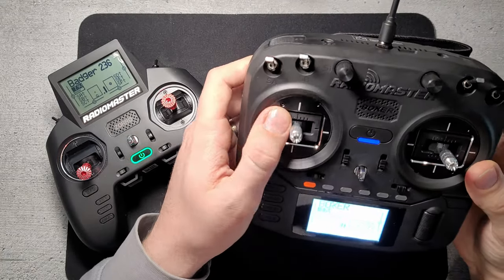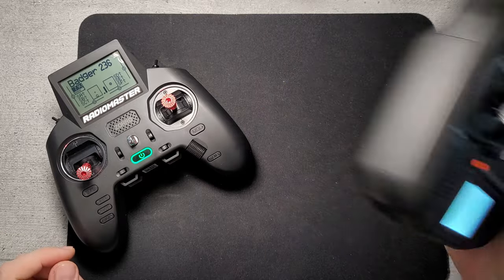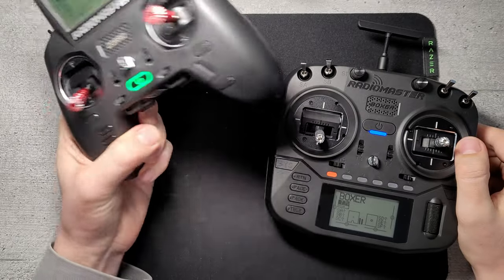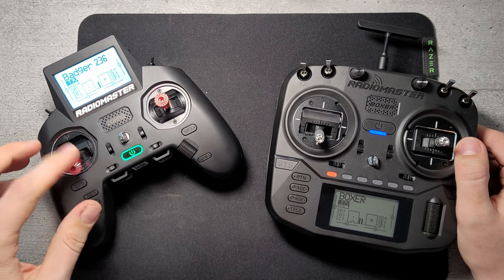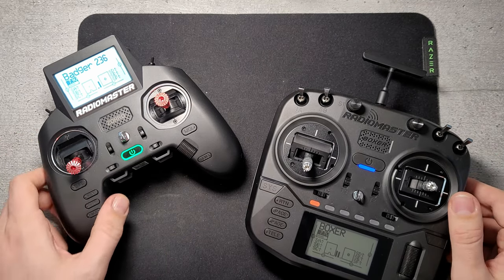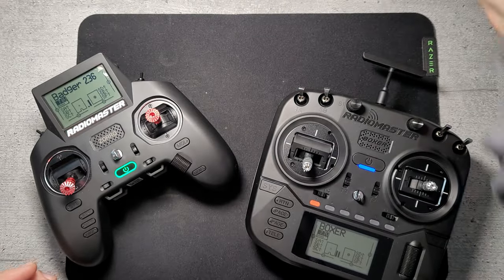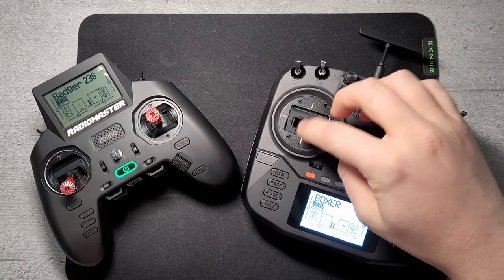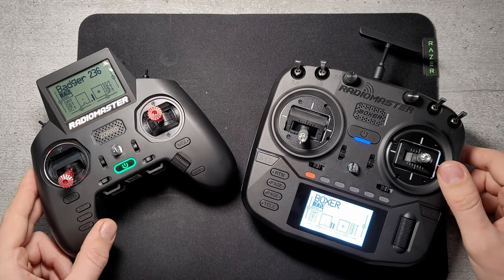This is the new better middle child from the RadioMaster range, but the main question for me is will it replace my Zoro, which fits just perfectly in the hands. The normal problems with the small batteries aside, I definitely don't want to move back to the big boy. I want something with the full gimbals, which don't really have any kind of advantage or precision — they're just physically bigger.